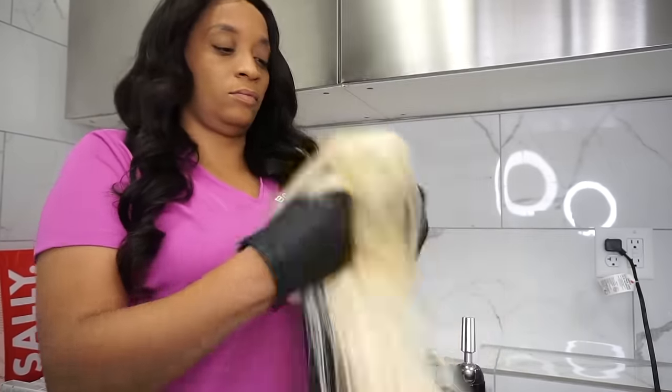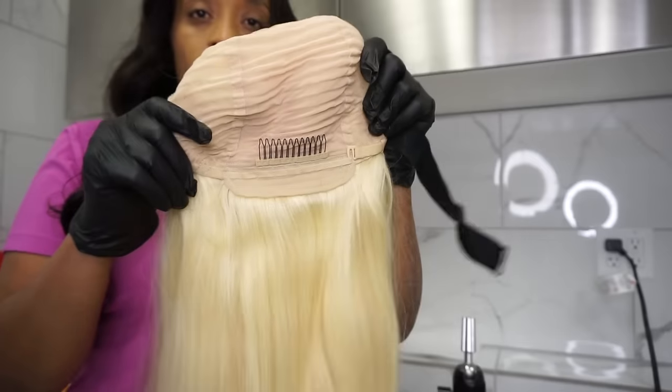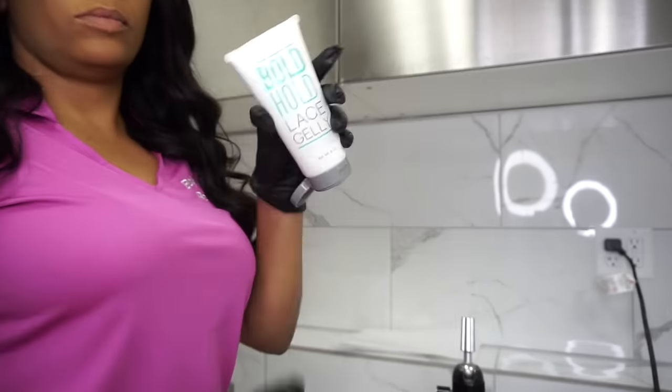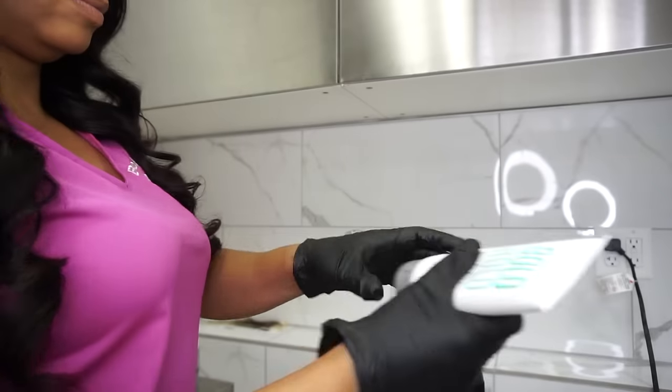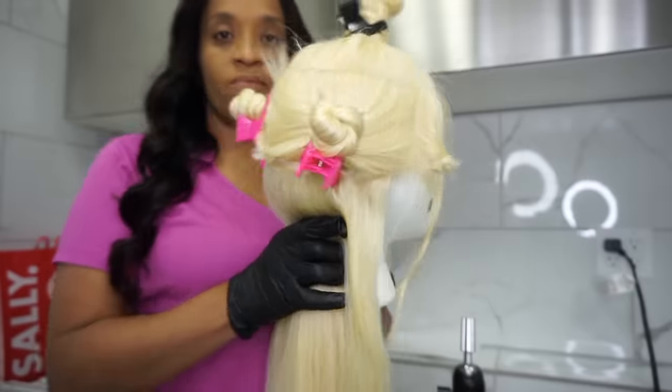I'm using a factory-made wig. It has tracks in the back with a 5x5 in the middle and a one-inch lace on the sides. I'm going to go in with hairspray and spray it, as well as my lace jelly, and put it under the dryer to protect the lace when I color it.